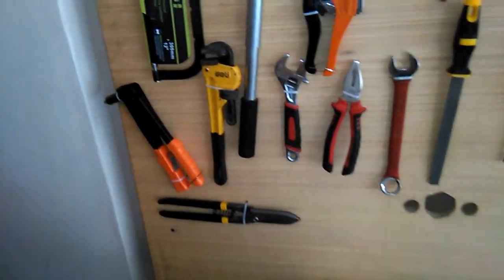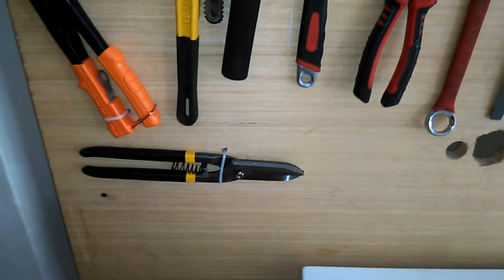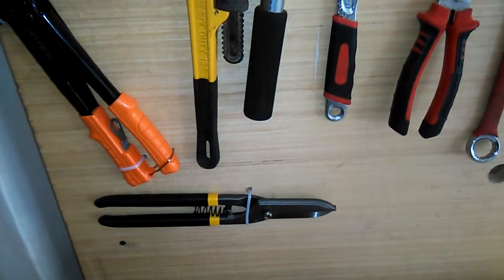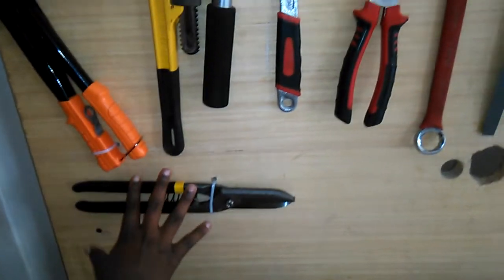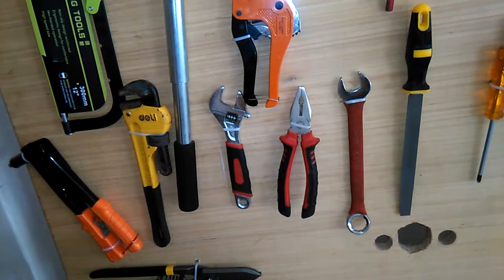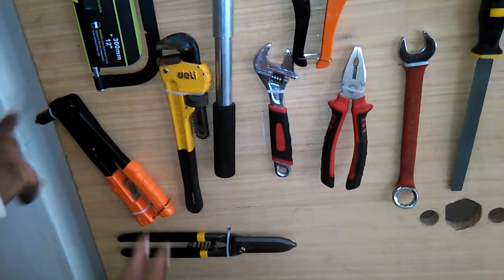I can see something like scissors — is it scissors? This is a tin snip. This one is used for cutting sheet metal. When we cut using the tin snip, and when we want to join the pieces, we use the rivets.